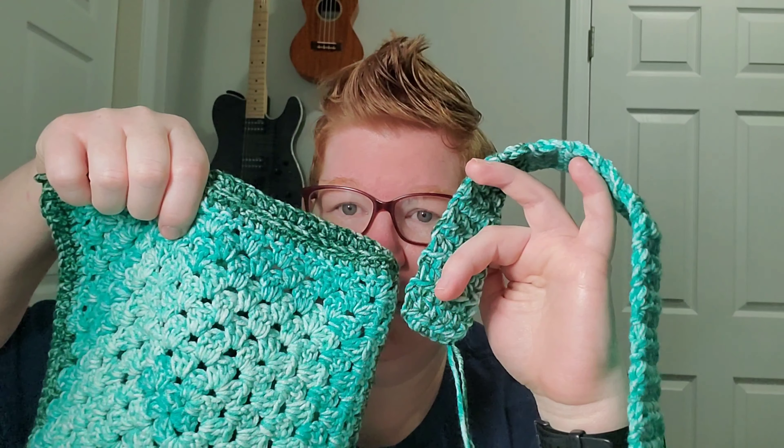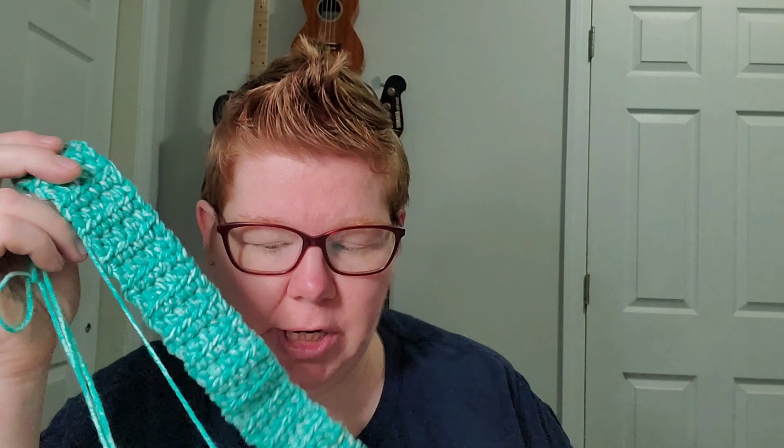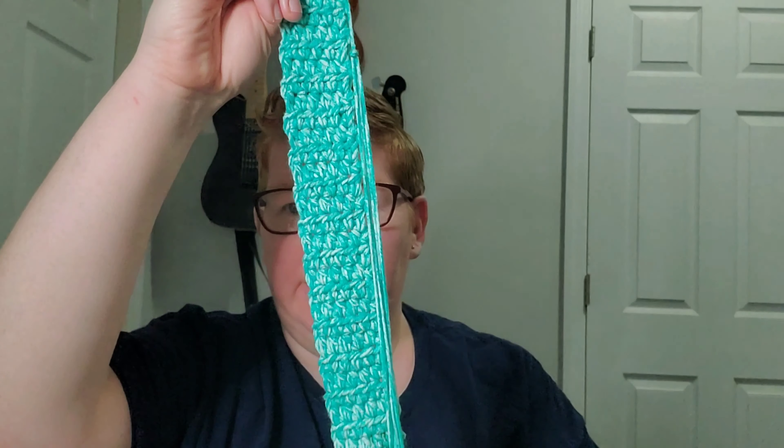Yesterday on lunch at work, I started the strap for this bag. I went to my basic approach — I chained six, skip the first one, so I have five, and I'm just going back and forth doing half double crochets, holding two strands together. I have a little knot right here, but I have a little bit more ways to go on it. That's two strands together of that yarn and the H hook.